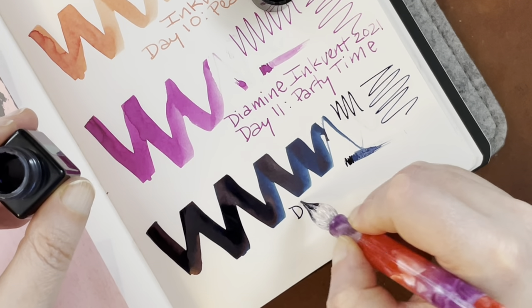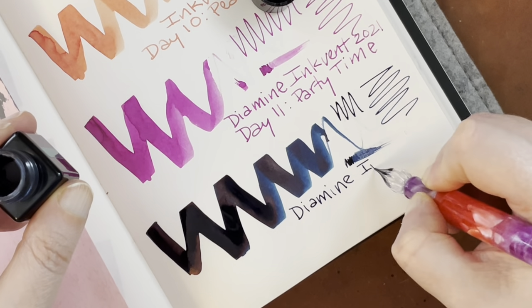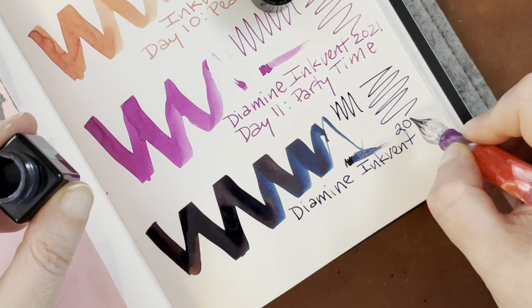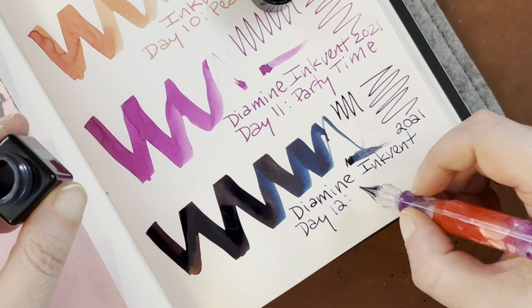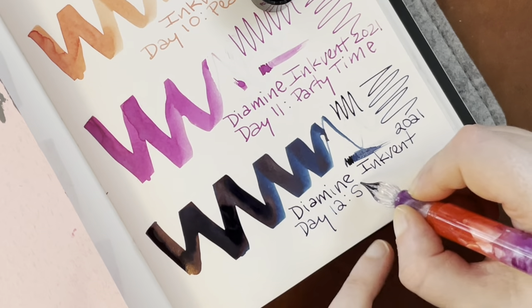This is Diamine Advent 2021, Day 12. We're almost halfway there. And what is this again? Stargazer — all one word.